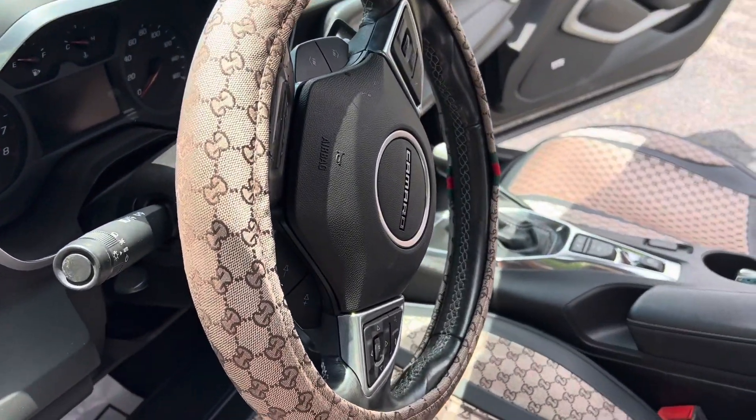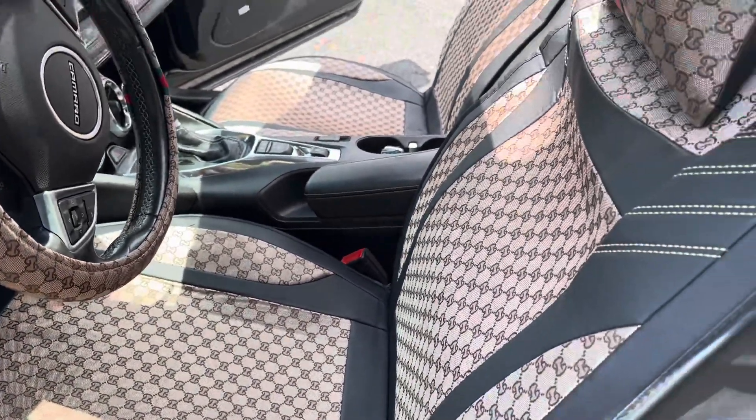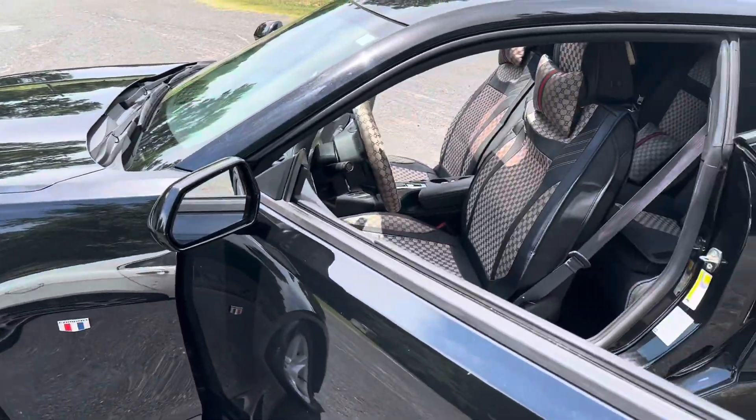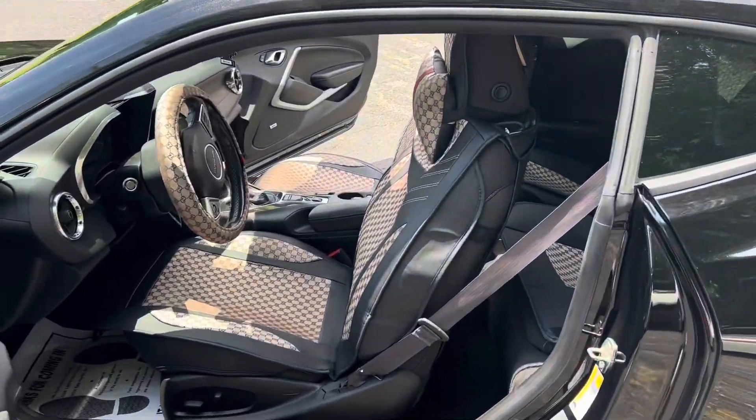As you can see, that is the steering wheel. This is the interior. Pillows. I will say, the seat covers are nice — it's not made out of cheap material, and that's what I love about it.